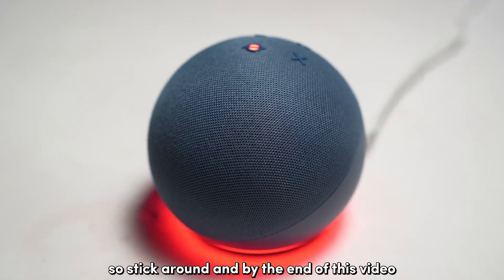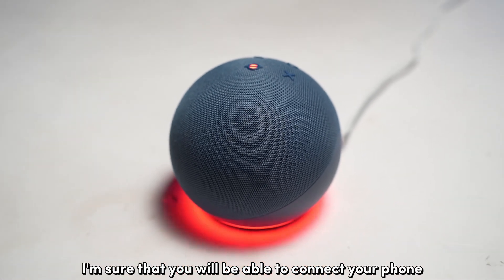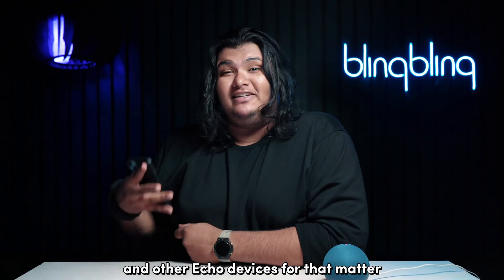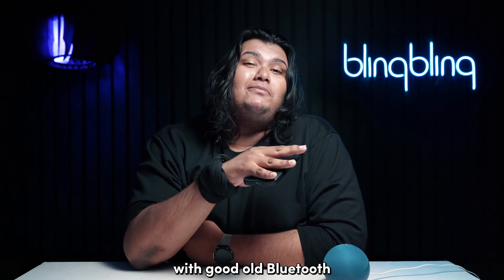So stick around and by the end of this video, I'm sure that you will be able to connect your phone to your Echo Dot and other Echo devices for that matter with good old Bluetooth.